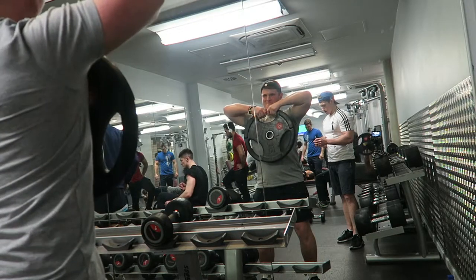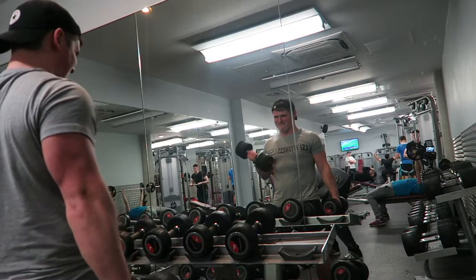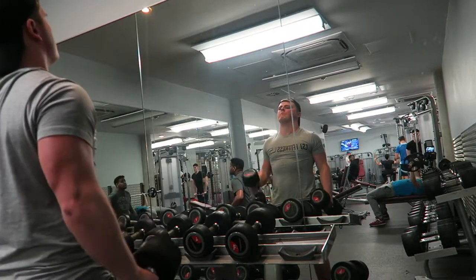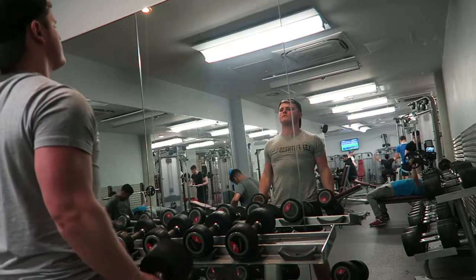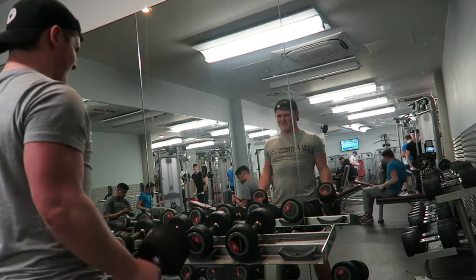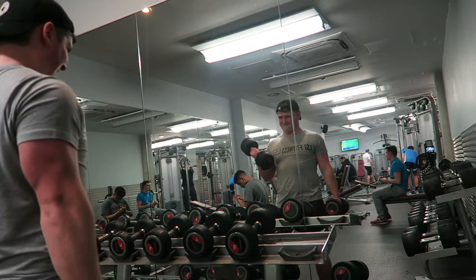Finishing off the workout today with some bicep curls. I'm not going to bore you with form tips since I've done lots of commentaries explaining the bicep curl before. Instead, here are a couple of alternatives: you can use an easy curl bar, resistance bands, or the cable pulleys I was using earlier for one-arm dumbbell rows. Find what works for you and stick to it — that's how you're going to achieve your goals.